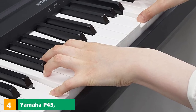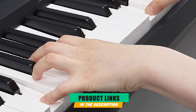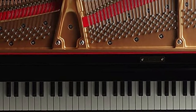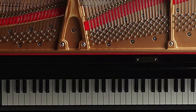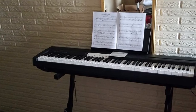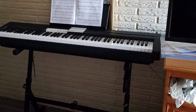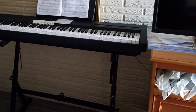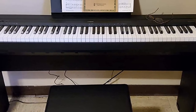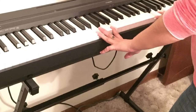Next at number 4, we have the Yamaha P-45 88-Key Digital Piano. Yamaha is a very popular brand for beginner digital pianos, offering a wide variety of products perfect for everyone's playing needs. The Yamaha P-45 has an 88-note keyboard designed to be lightweight for beginner piano students. It features Yamaha's GHS graded hammer standard weighted action to emulate the response of an acoustic piano. It has 64-note polyphony so players can enjoy multiple passages simultaneously, and a USB to host port to easily connect to external devices.